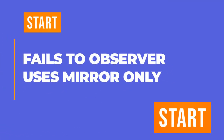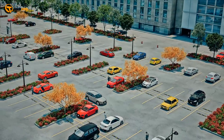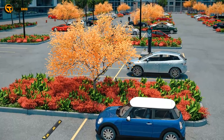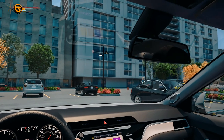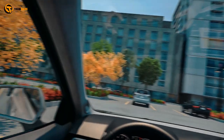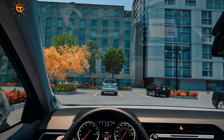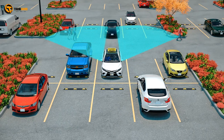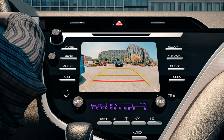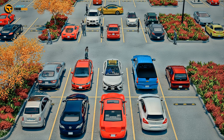Fails to observe: uses mirror only in a parking lot. You will notice pedestrians, other vehicles, and fixed objects such as light poles. Before you leave your parking spot, it is important to check 360 degrees around your vehicle. This involves not just looking in your mirrors, but looking left and right to make sure nothing is in your blind spots. A blind spot is an area on either side of the car not visible in your mirrors or peripheral side vision. If equipped, quickly check your backup camera to ensure nothing is directly behind your car.